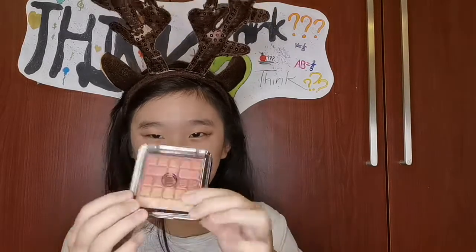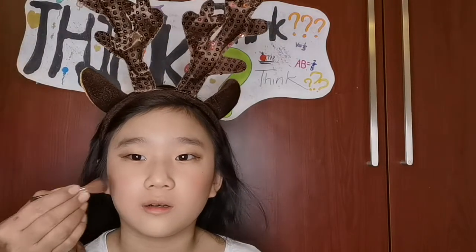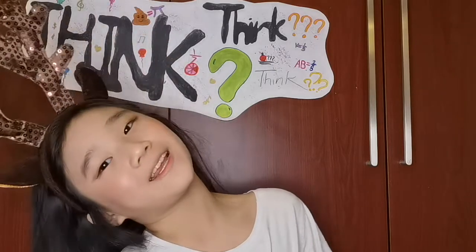Now we're gonna use this for my cheeks. Like the reindeer — a beautiful reindeer with makeup on. Blending the things on my cheeks with my face. Now it looks nice. Next one you should have: the cheeks.